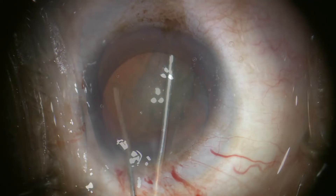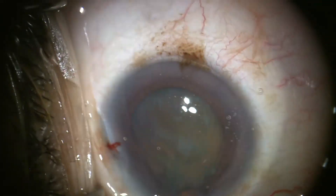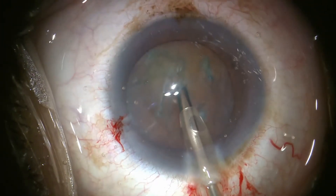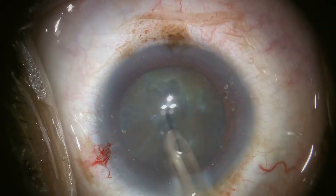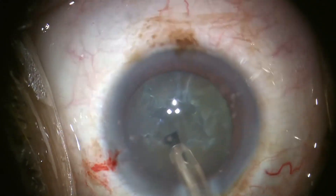Effective hydrodissection is needed to allow the lens to be freely rotated. The FACO tip goes in with the bevel turned sideways to minimize the chance of creating a Descemet's flap. Sculpt mode with good cutting power is used to create a small central bowl with goals of achieving relatively vertical sidewalls and a thin bottom.